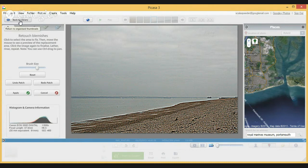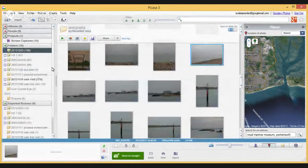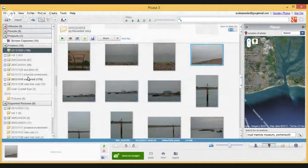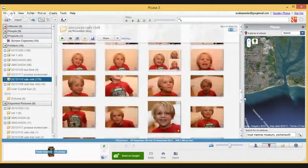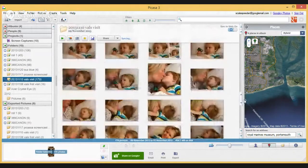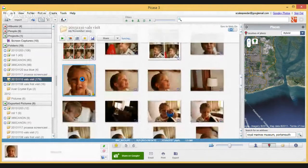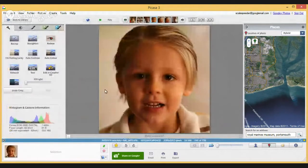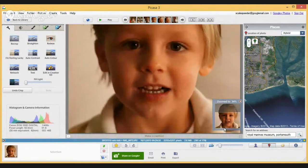But you may say, what about when you're working on people's faces? So here we go — let's go to a picture of Valentino. I'm sure I've got a picture where he is — here we go, this picture here. Now this is a really nice portrait of Valentino, however he was having a bit of a dribble at the time, and you can see down in here — if I zoom in — you can see we've got a bit of a dribble going on.